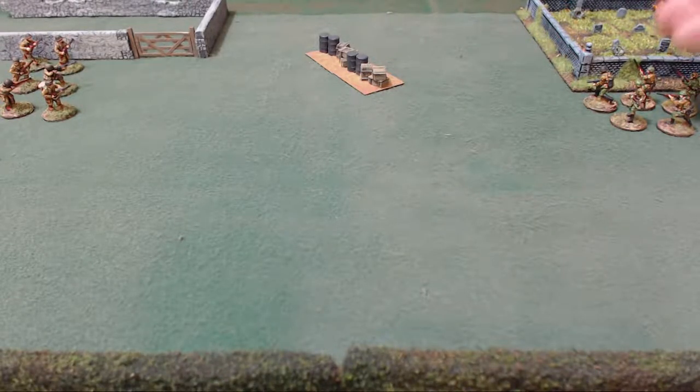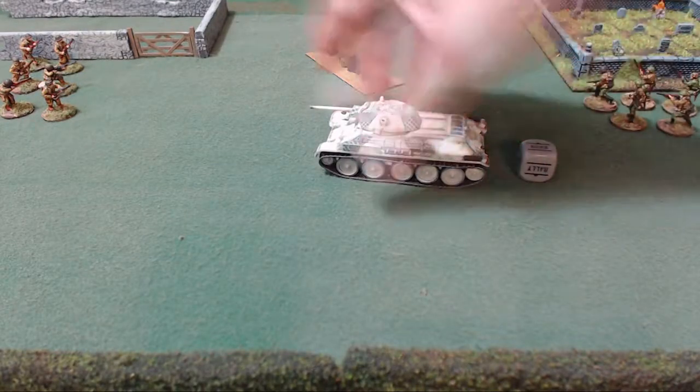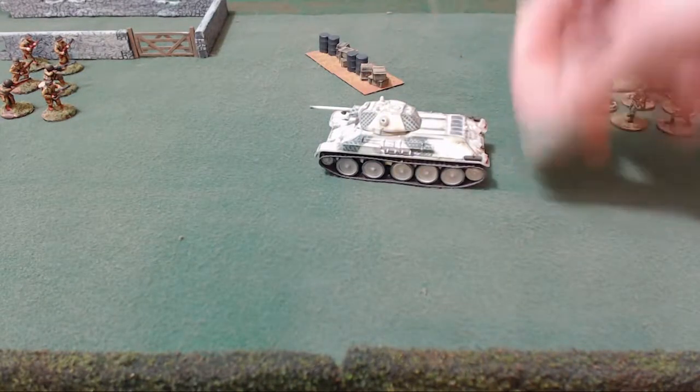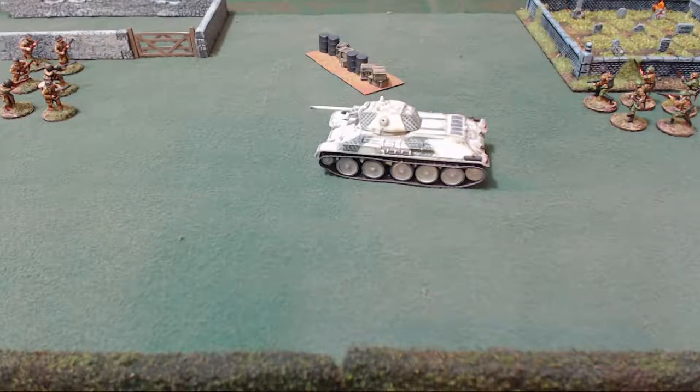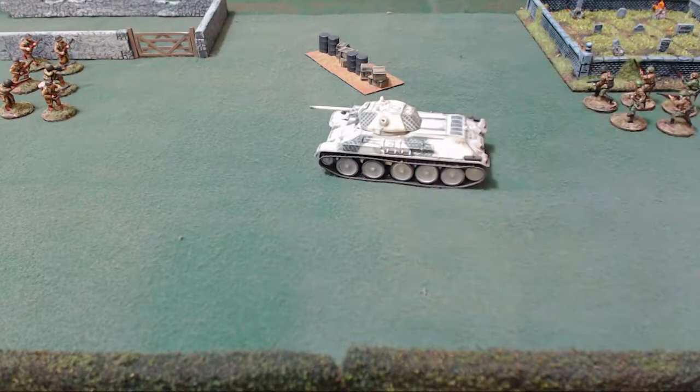If a unit is destroyed — say you've got a tank out here with a movement order — and it gets destroyed, you take that die, hand it to your opponent, and that unit is eliminated. It does not get returned to the bag. Basically, you only get to keep one die in your bag for every unit that's active on the table.